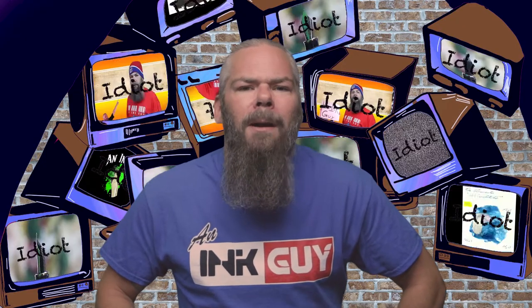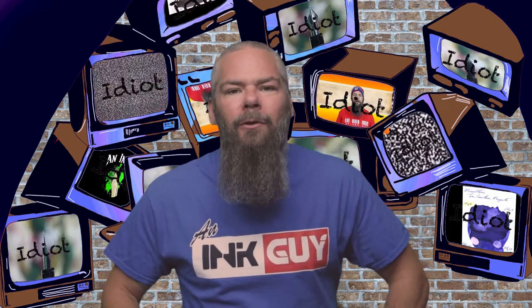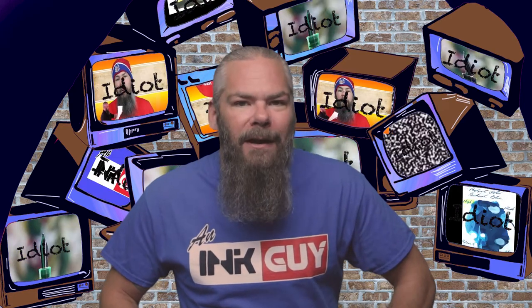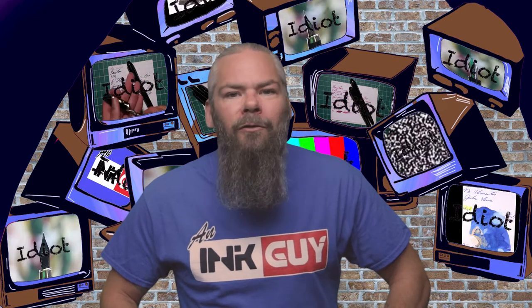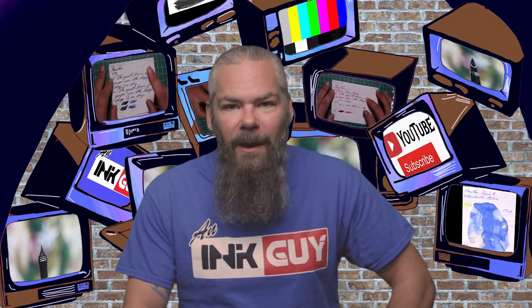In this video we're going to take a look at a black ink by Noodler's, their Black Eel. There are timestamps down below so you can skip around, but if you've got the time I'd appreciate you checking out the entire video. Down in the description is a link to the black ink playlist if you want to see more of them.